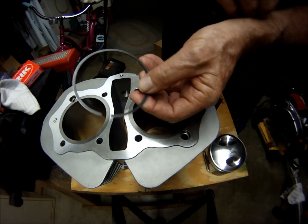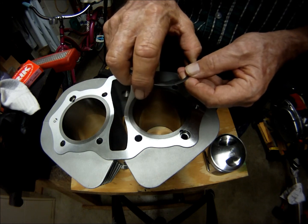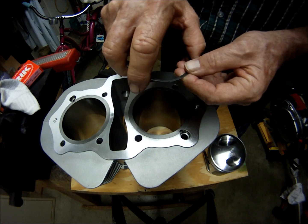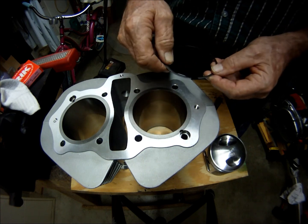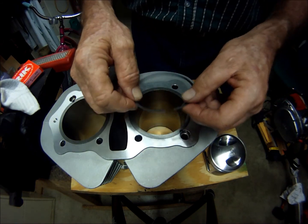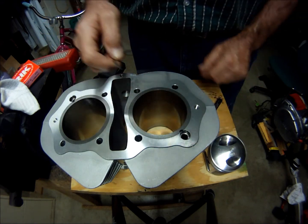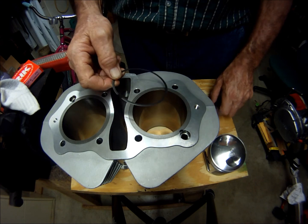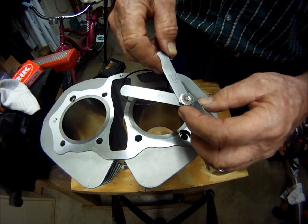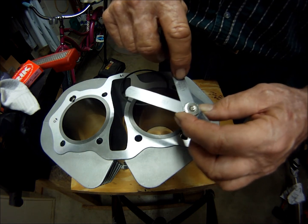I've got to do what's called gapping the piston rings. As you can see, the ring goes in and out. When you have a ring and it gets hot, the rings will expand and get a little bit bigger, so you have to set it at a gap. The gap I'm setting the top ring at — using this feeler gauge to set my gaps — my target gap for the top ring will be .012.